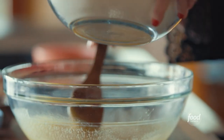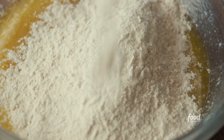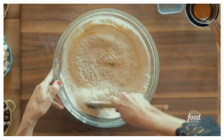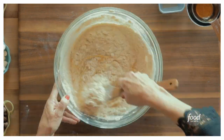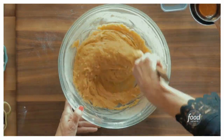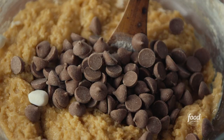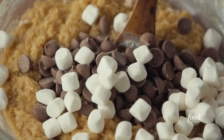I've got the dry ingredients mixed together, and I'm gonna add them to the wet ingredients and start stirring those together just to incorporate them. I have a couple more things to add before I scoop them onto the cookie sheet: beautiful chocolate chips and mini marshmallows, because these are s'mores cookies.